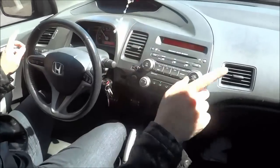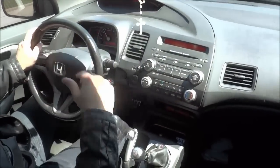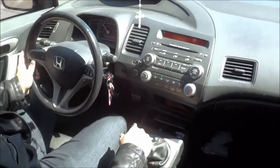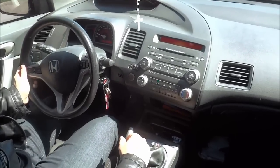I am also going to look at my mirrors and make sure, with regards to the traffic behind me, that it is safe. I'm going to put my right signal on, move towards the curb and slowly bring the car to a complete stop.